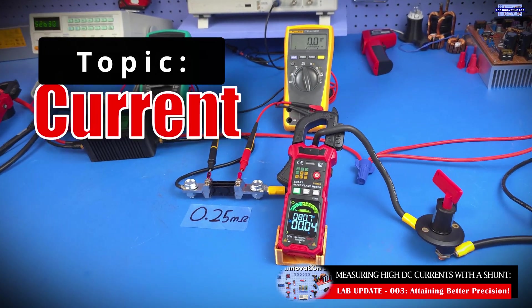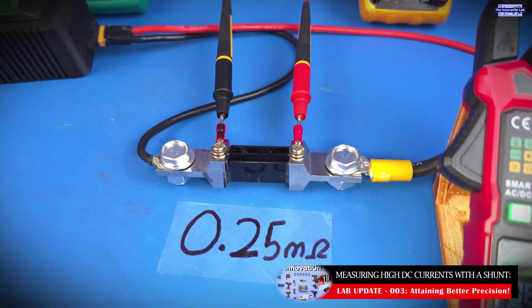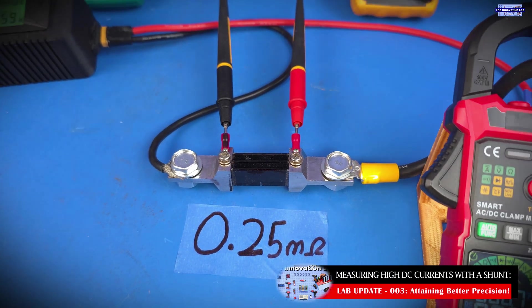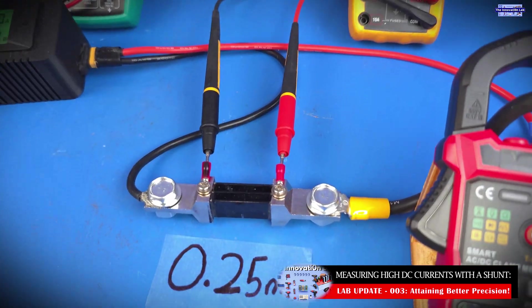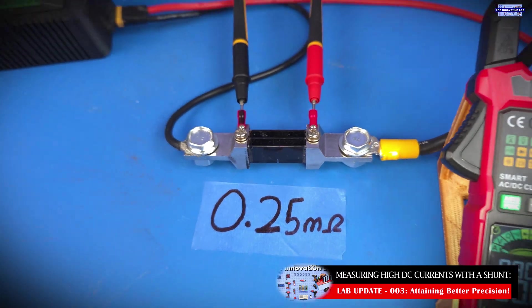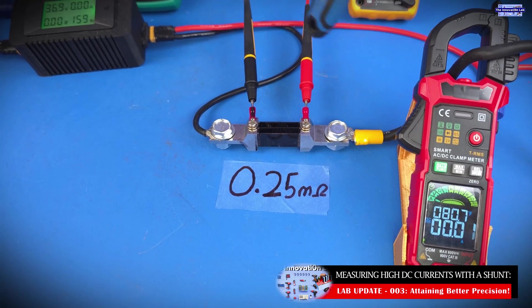In the last video, we showed you how to make precise DC current measurements using the shunt method. This is a very simple method because all you're doing is measuring the voltage drop across the shunt, which you can see on your DMM. Since you already know the resistance value of your shunt, all you have to do is divide the voltage drop by the resistance value, and that way you get to measure the current running through your system.